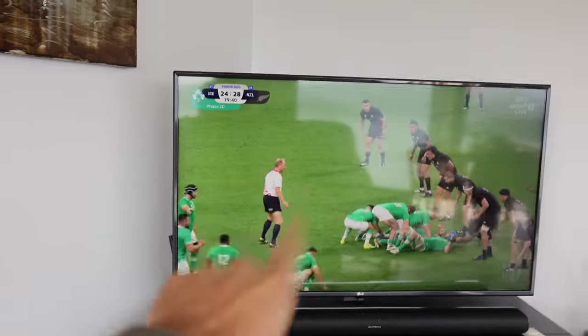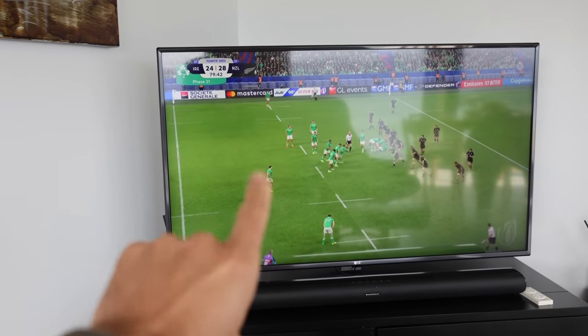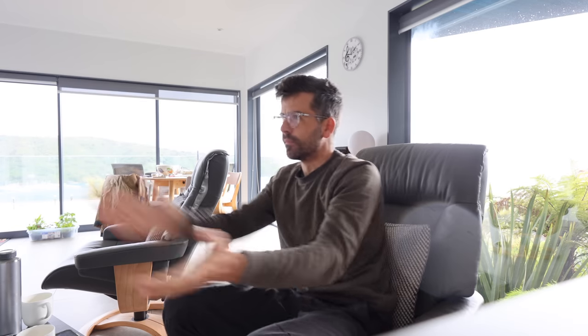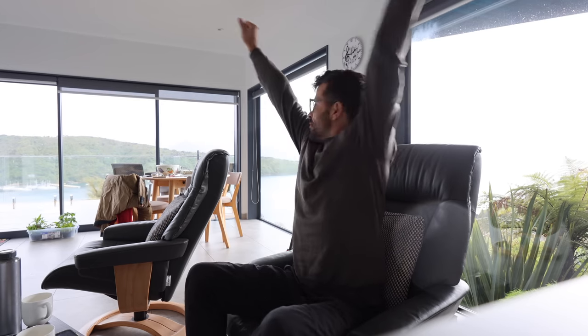20 seconds left. Ireland can win if they get a try. New Zealand's in front, but not by much. This is hard to watch. Oh, come on. Oh, big hit. Full time. Come on. 37. Woohoo!